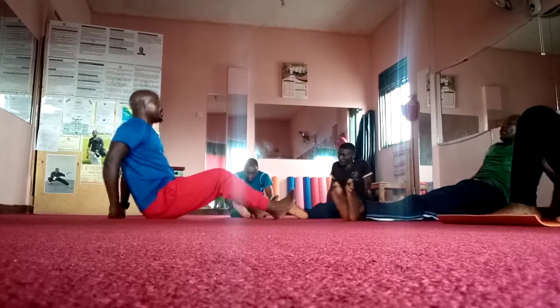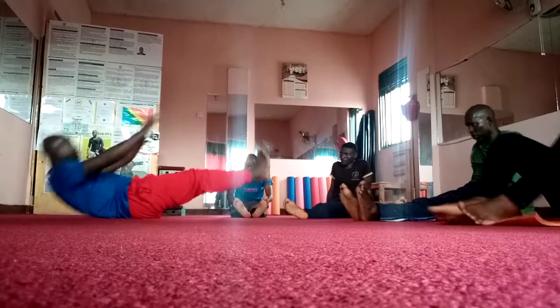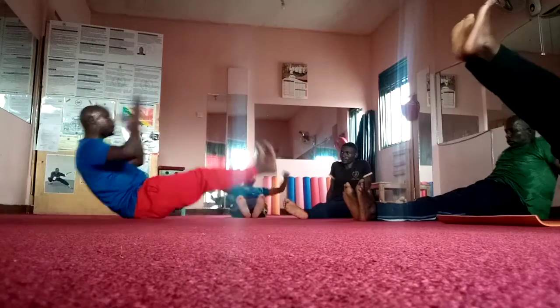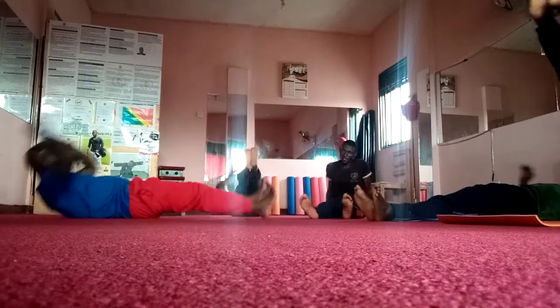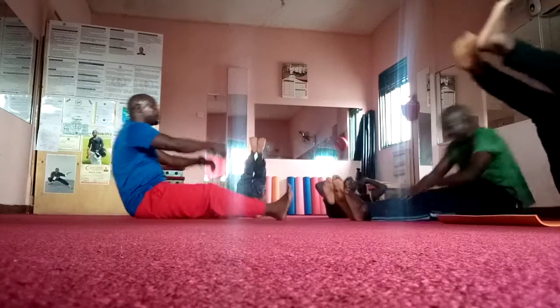Okay. 1. You see there is 1. Touch 2. Touch 3. Touch 4. Touch 5. As long as you don't step on the floor. Nice. Don't step on the floor.